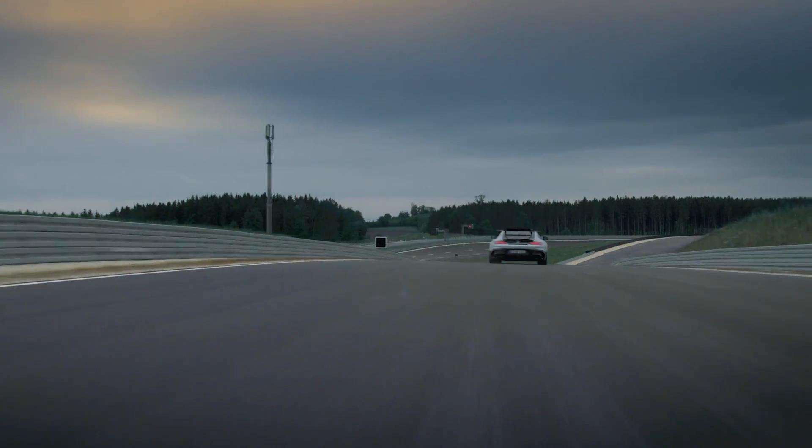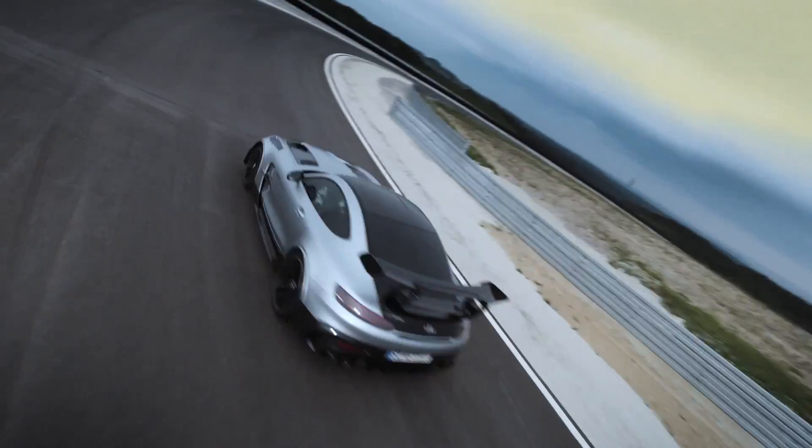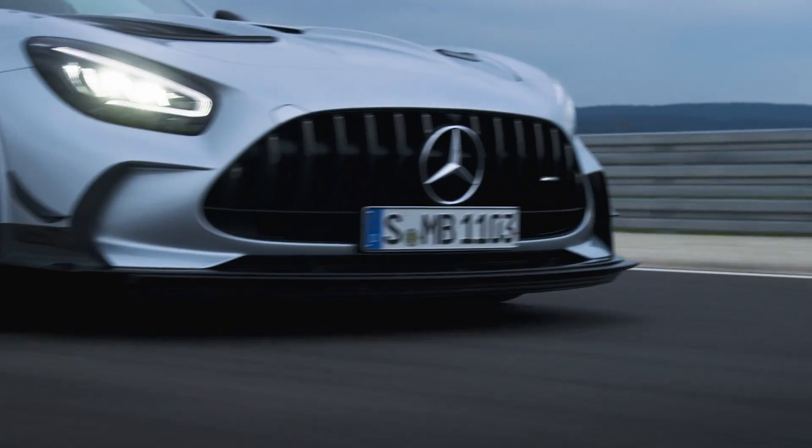We came up with the idea of an active, elastic aerodynamic shape. The aerodynamic profile modifies its shape by increasing the driving speed. More elastic deformation means even more downforce.